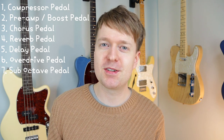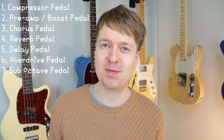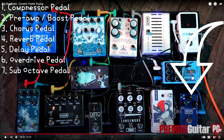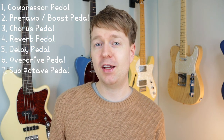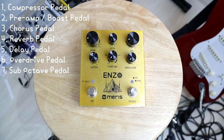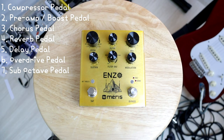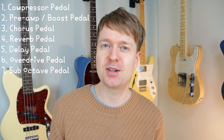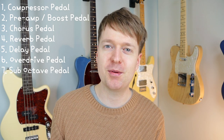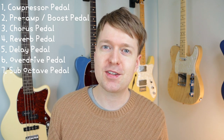And lastly, probably the most difficult one, is the octave pedal. She uses an MXR Bass Sub-Octave pedal — quite an unusual choice but sounds fantastic. I don't have a sub-octave pedal, so I'm going to be using the Enzo by Meris, which is a synth pedal, but I've managed to set it to get a sub-octave kind of sound, so it should get a pretty accurate reproduction. Alright, let's get stuck into the first song, Parachute.